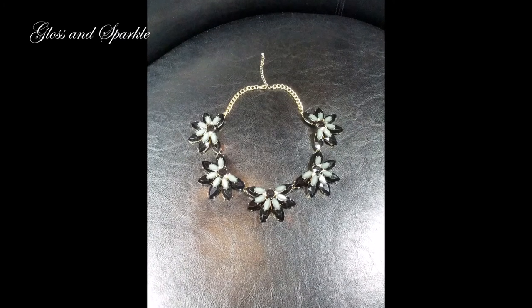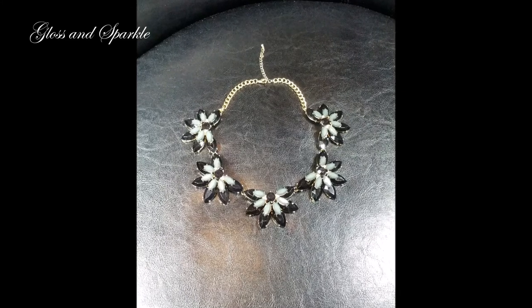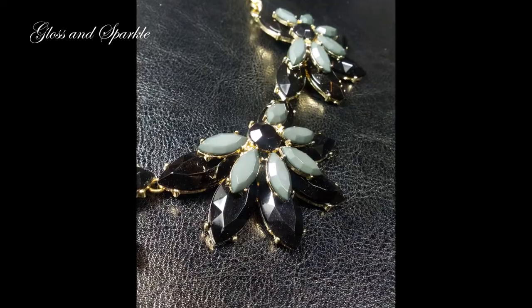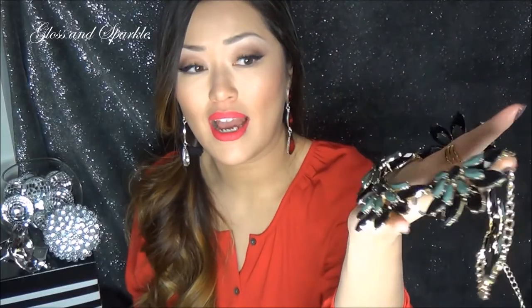This is the necklace I was pulling out of here. This is a gorgeous statement necklace. Look at this necklace, you guys — it is absolutely stunning. The amount of gems and jewels on here. It is sort of a heavy necklace. I don't think it would be uncomfortable to wear, but it is very, very heavy, so you know it's going to be high quality. These gems are just so beautiful. They're little like half florets. So, so stunning.